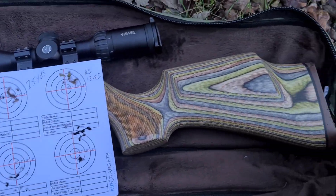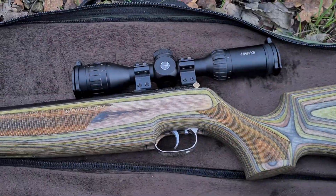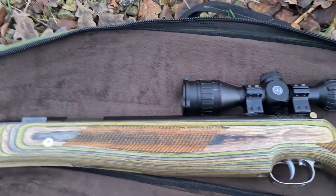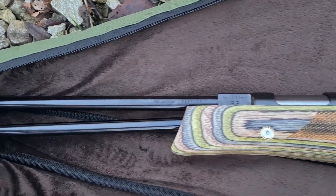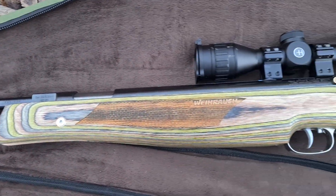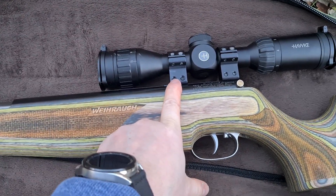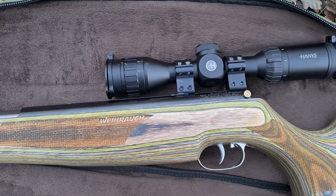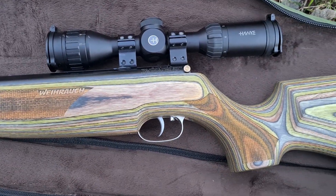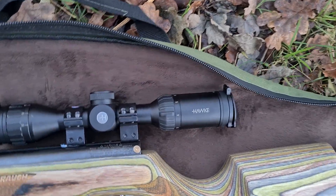HW 77, .22. This one's got the green laminate stock. Just a quick overview — I've got a video of the rifle in the bag at the minute, hopefully you can see. Hawk Air Max 2.7x32 scope on the top. Some sports match mounts, just about right really for a .22-er. Looks pretty good. Keeps the weight down.